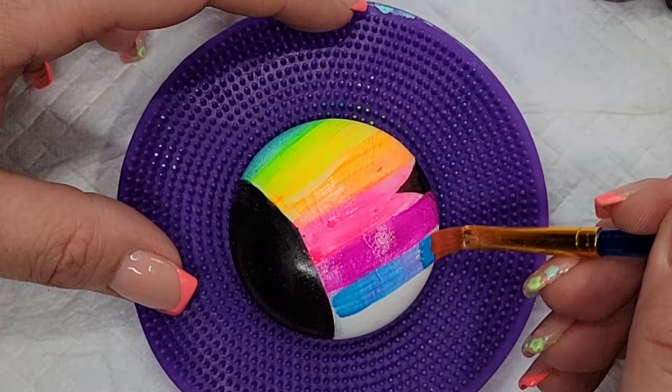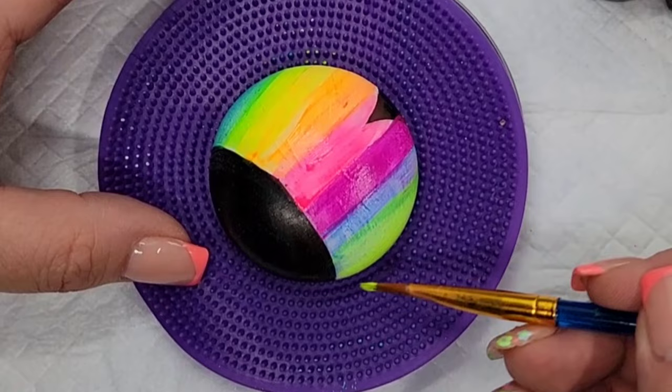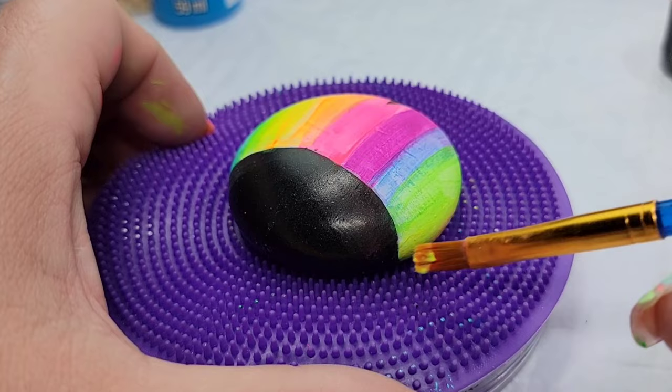I'm going to keep giving this several coats of color until I get the nice bright colors I want. I'm kind of blending along the lines where the colors meet, sort of like I do with my sunsets, but I'm not super worried about soft blending because there's going to be a design that goes over the top of this.